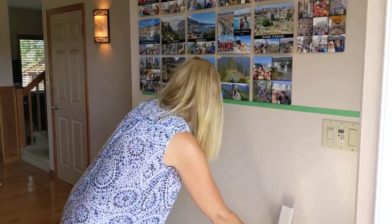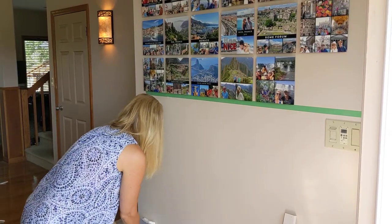Quite easy. I just have one last one to do, but let me come and show the whole effect of the wall.